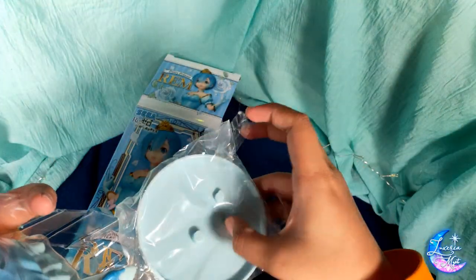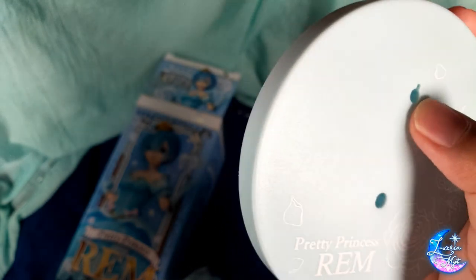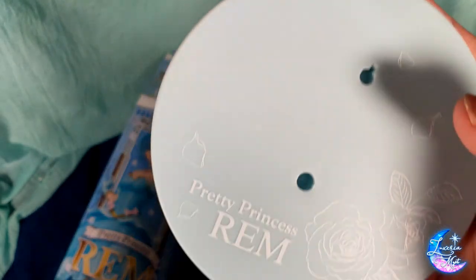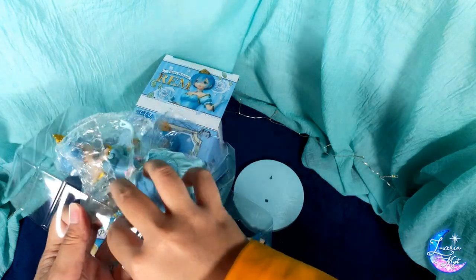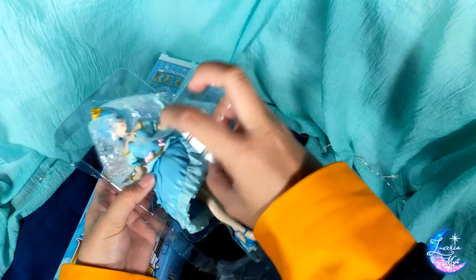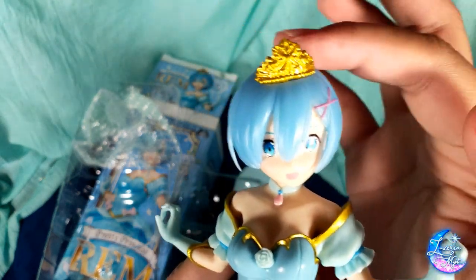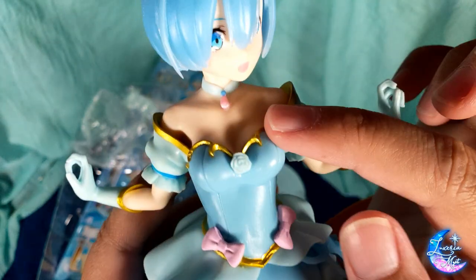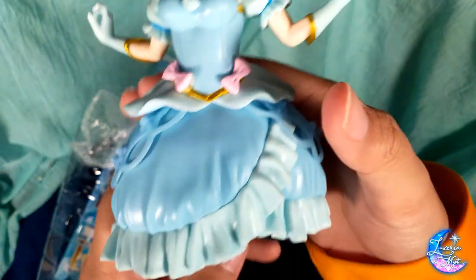I guess only the color and the name is different. It has a matte texture also with the same design on the tags — four petals, two on each side — and we have the rose, then 'Pretty Princess Rem' here. As for the figure, same as Ram: the gold tiara, her clip, nice face, and we have her choker here.